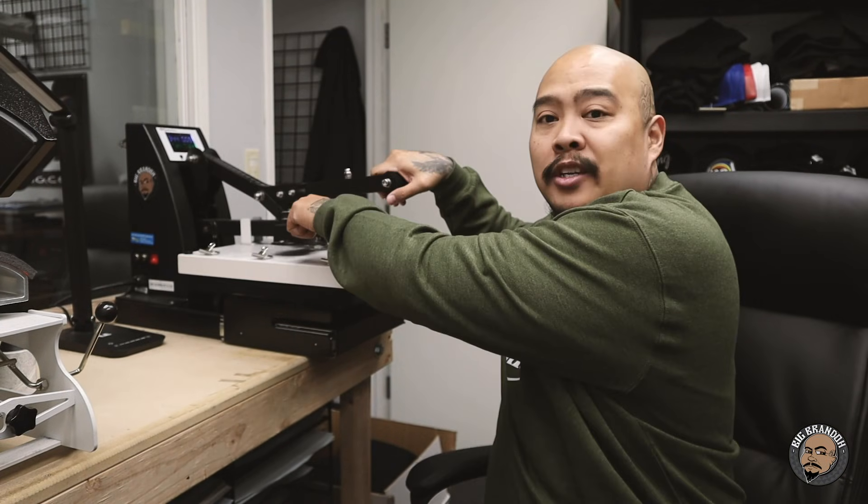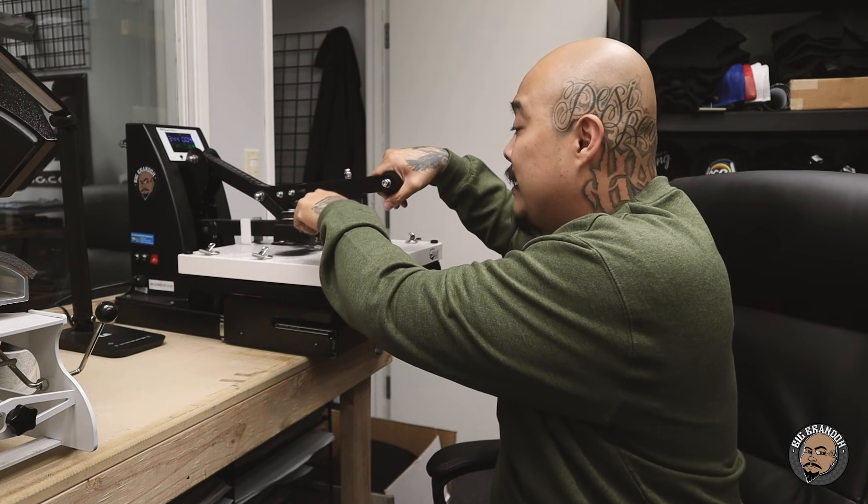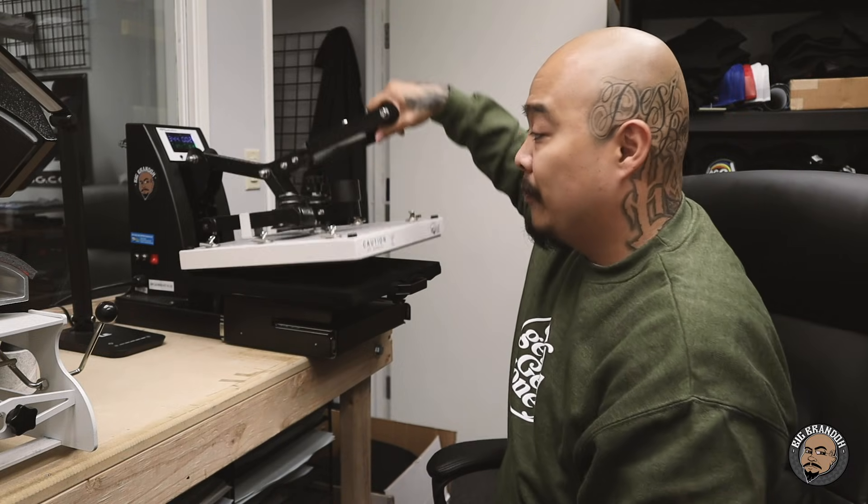This is the Heat Press Nation Signature Pro. The difference between the Signature Series and the Signature Pro is this pressure knob right here — it has a little readout that tells you exactly how much pressure you have. So you always know your exact pressure setting.